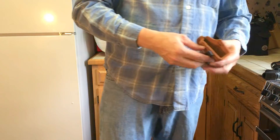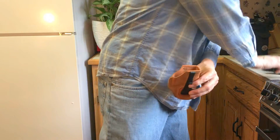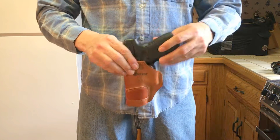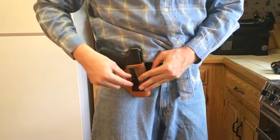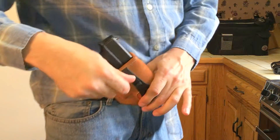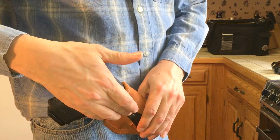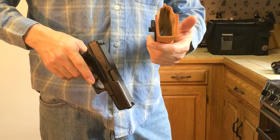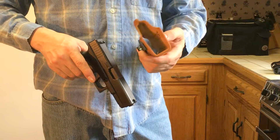Another holster I have — the Galco Tuck-N-Go. A lot of times I'll use this as an appendix holster. It just fits right inside your pants. This little clip here clips onto your belt, the holster goes down in your pants, and the clip holds it in place.